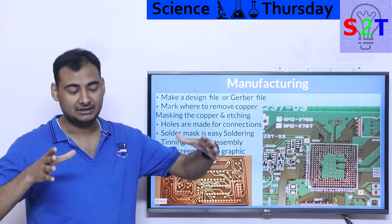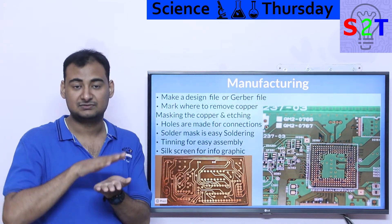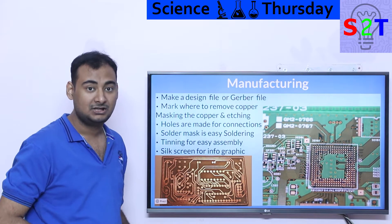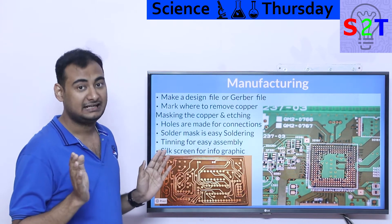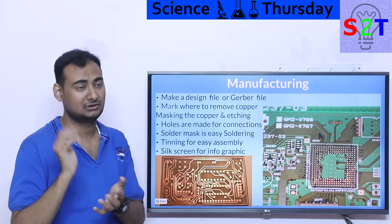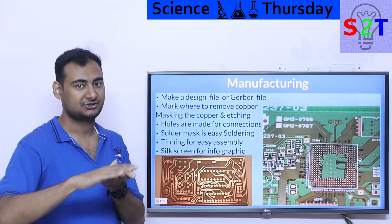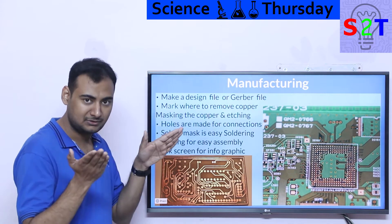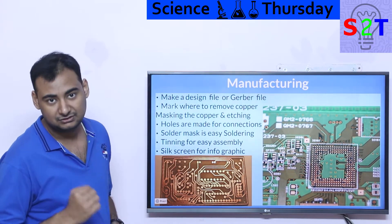The manufacturing is a subtractive process — the same way a CNC machine takes a block of aluminum and mills things out. You start with a fiberglass sheet that already has copper fully bonded to it — 100% copper coverage. What you do is remove the copper where you don't want it. This is not like a 3D printer laying down copper; that's critical, because additive copper lacks bonding strength and would simply come off. It's much better to bond a complete copper sheet and subtract from it.